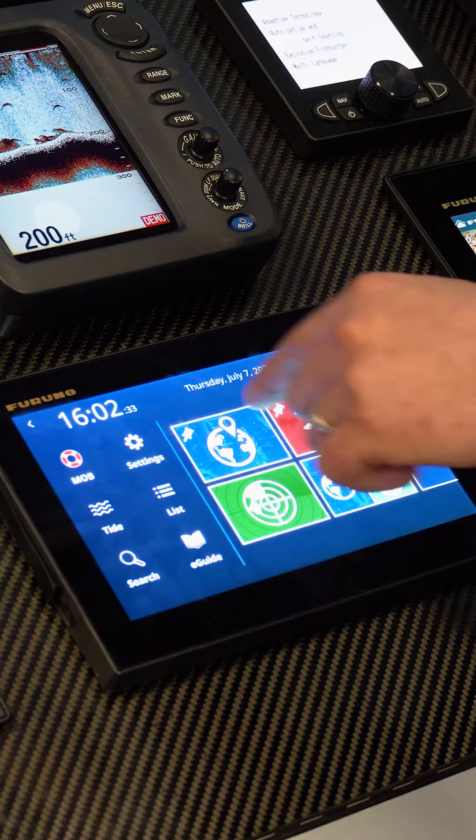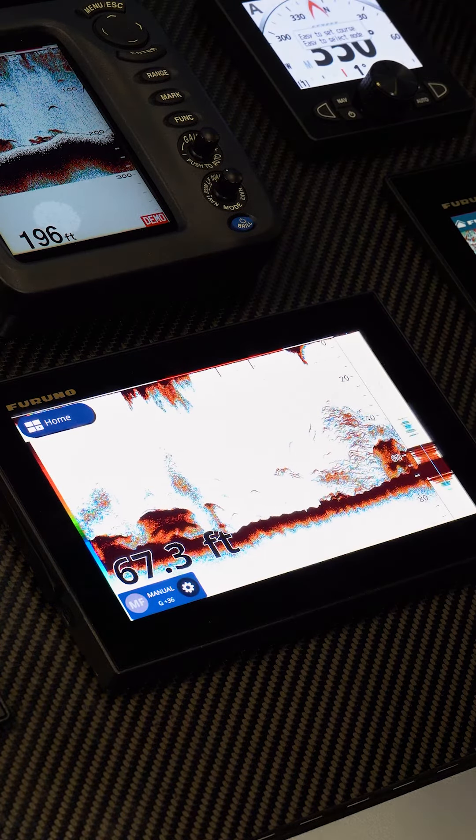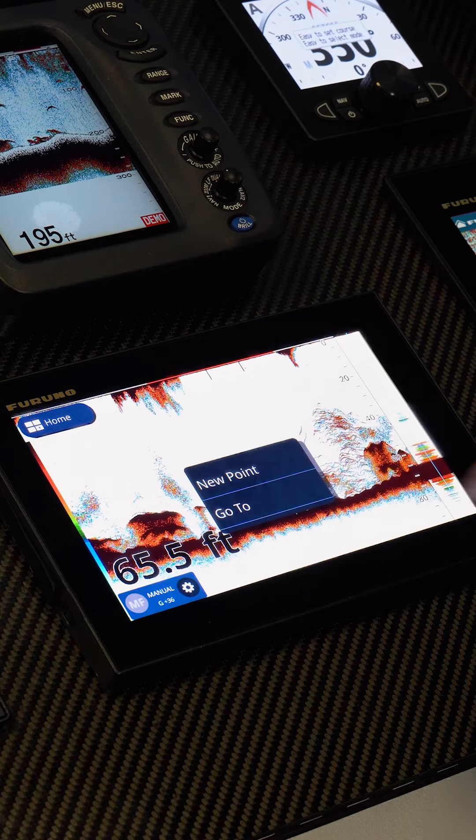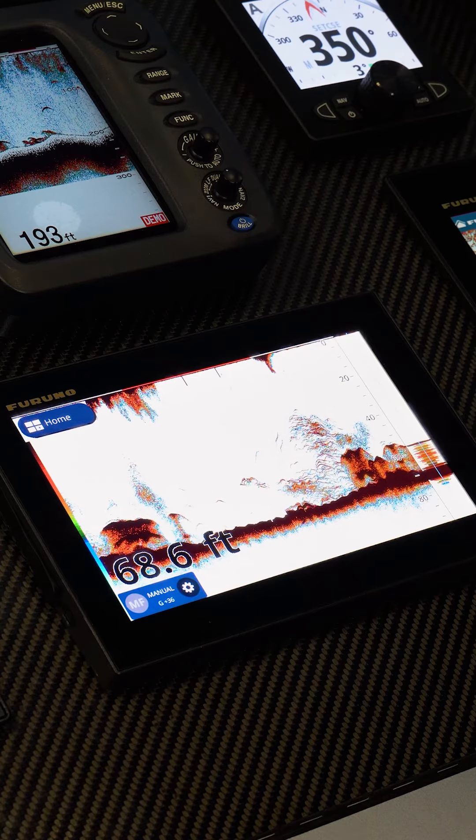If we see a target we want to mark and come back to fish, I can touch on that target, create a new point, and it will drop that onto the plotter for us to navigate back to and fish.